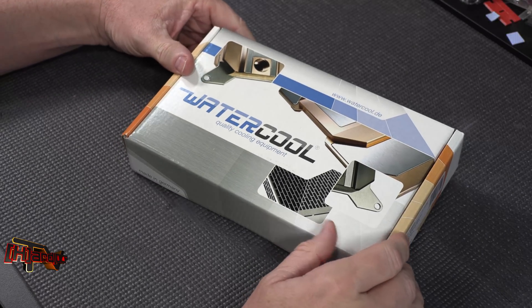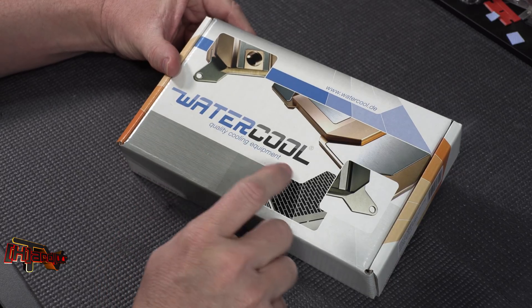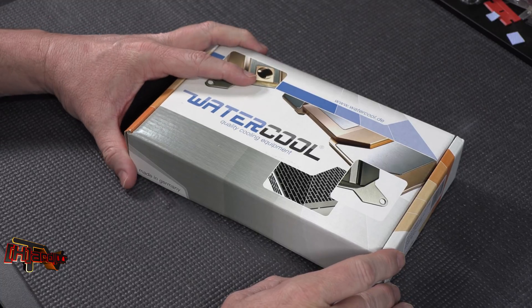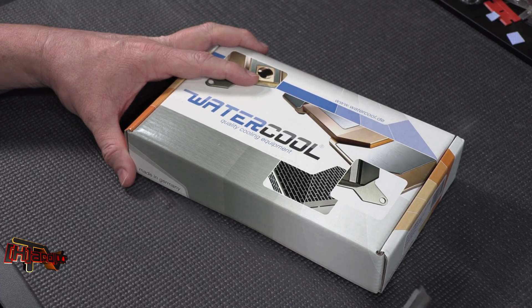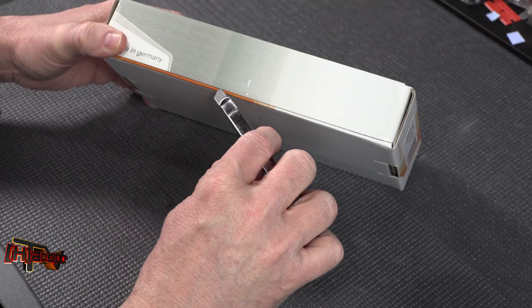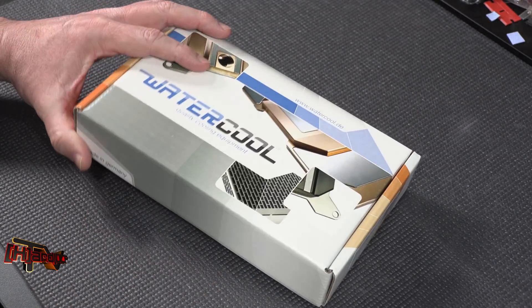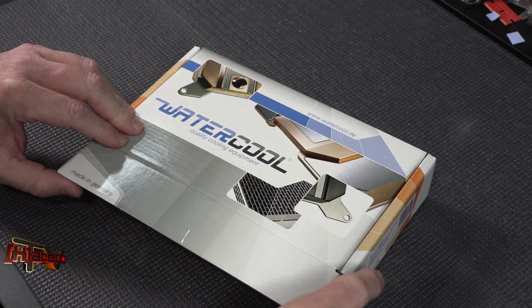Hey guys, it's Kyle Bennett with HardOCP.com. Today we have the Watercool HeatKiller 4 Pro for Threadripper. We're going to do the unboxing and a disassembly to see what's inside. HeatKiller was nice enough to get this over to us — we've been waiting for this one. It came from Germany, watercool.de.